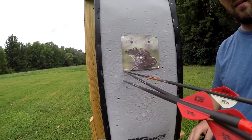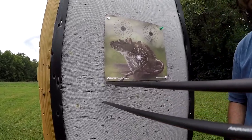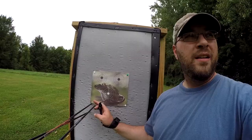At least my groupings have tightened up as you can see here, but when I'm aiming for the center of this target and I'm hitting down here, that's not where I want to be. Needless to say the groupings have tightened up and I think my fix on the bow should work.